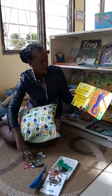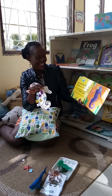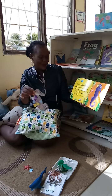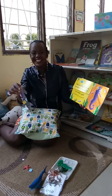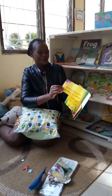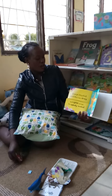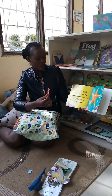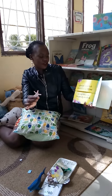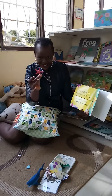Beautiful seahorse flutters her eyelashes and bobs past the wavy seaweed. Orange starfish stretches her arms and spins across the sandy sea bed - nice spinning!